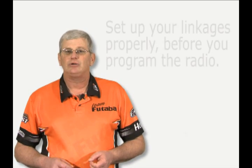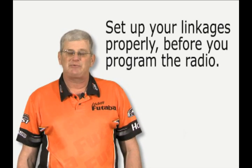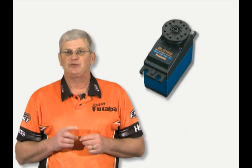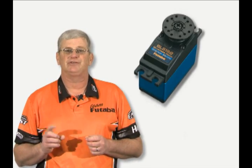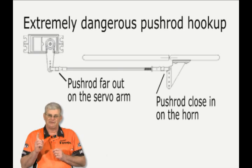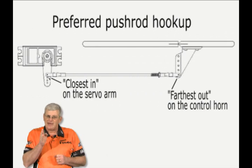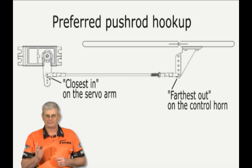I want to talk about the mechanical linkages. It's very important, even when you have radios that are as powerful as these, to set up your mechanical linkages as perfectly as possible. Servos are measured with a one-inch arm on them for torque, so any time you read a servo torque rating, it has a one-inch arm on it — that's how you get the ounce-inches of torque rating. If you put a longer arm on it, it's going to decrease the torque. You also want your servo to throw as far as possible — the further you can throw that servo, the better the resolution.